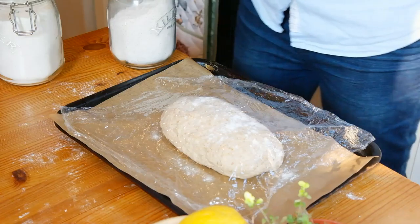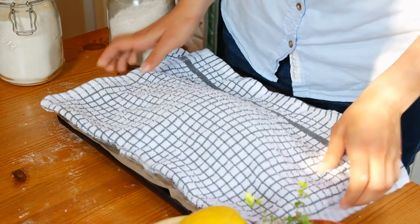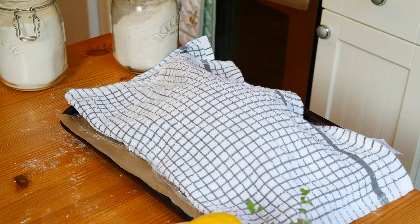45 minutes into this second proof, pre-heat your oven. Pour some water in a baking dish and place it on the bottom shelf of the oven — this will make steam, which will give your bread a nice crust.